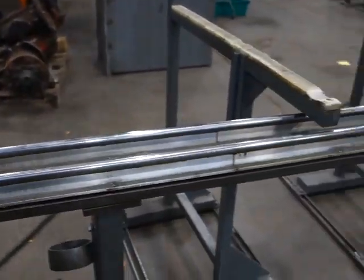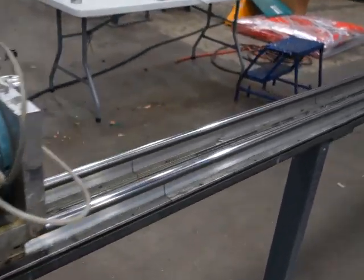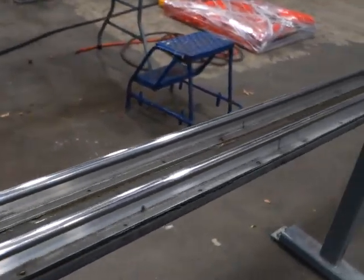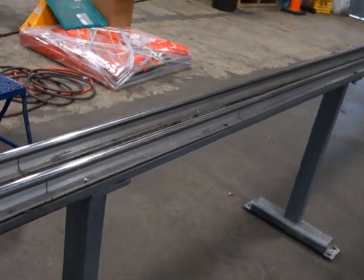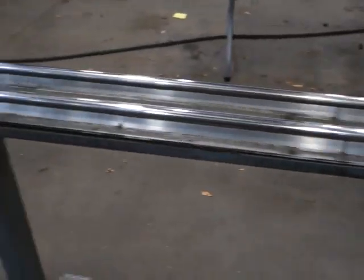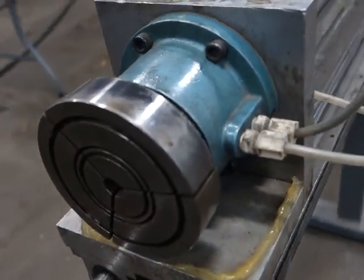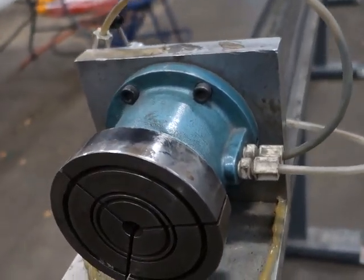This is pretty unique here. We have a 23-foot bar feeder — bar support, tube support, rod support. That's 23 feet. This also comes with a pneumatic collar closer to hold your stock.